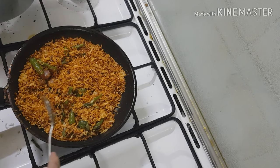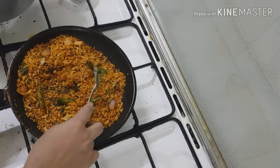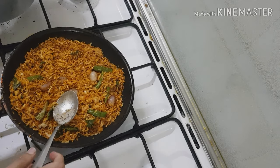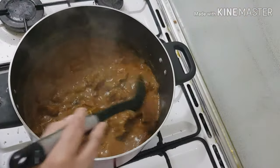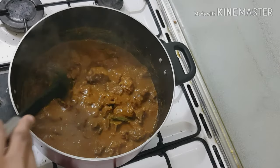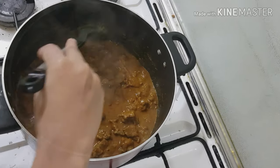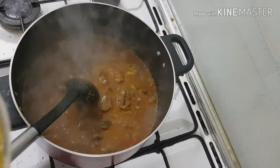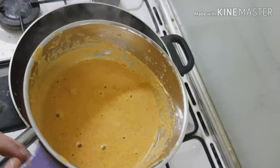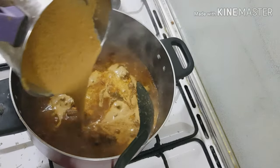It is a nice texture. I have to add a nice texture. I'm going to make it a nice texture and make a paste in this place.